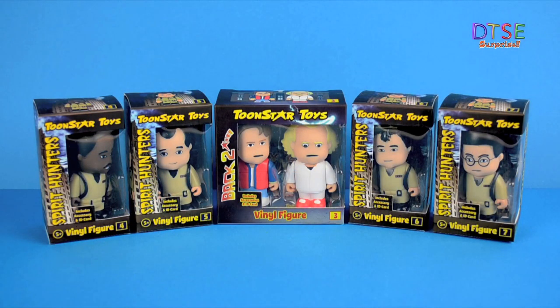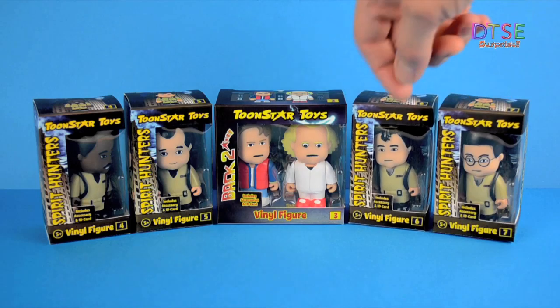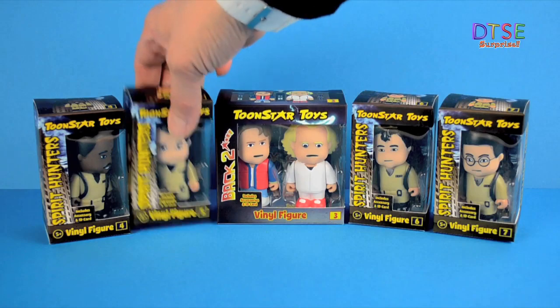Hello and welcome to another Dixie review. Today we're looking at a selection of vinyl collectible caricature figures from 2Star Toys. We've got four of their Spirit Hunters range and two from their Back 2 range. Let's take a closer look.